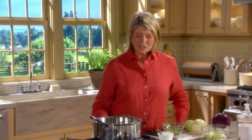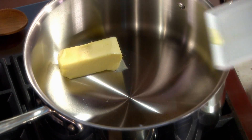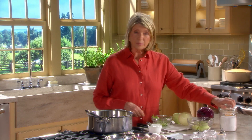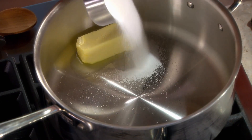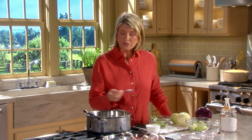The first thing we do for the cabbage braise is to melt some butter — six tablespoons — in a large, deep skillet. Melt a half a cup of sugar in the butter, a whole half a cup, and one and a quarter teaspoons of salt.